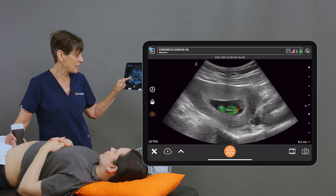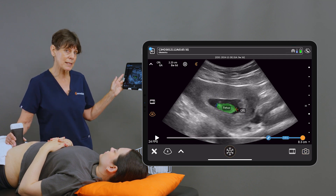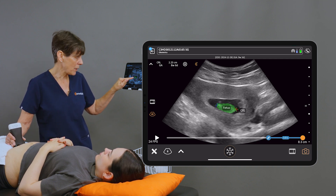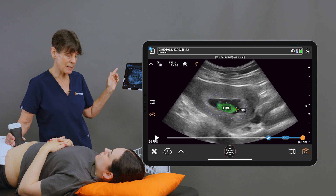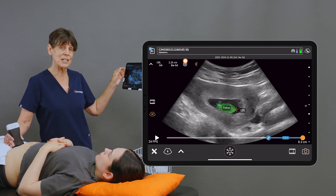When I see a nice red and a blue indicator, I'm going to freeze my image and you'll see calipers placed at the crown and the rump. I can adjust these if I don't like where the AI has placed them, but as you can see it is very accurate. It's giving us a gestational age of eight weeks and six days which corresponds very closely to the estimated due date.